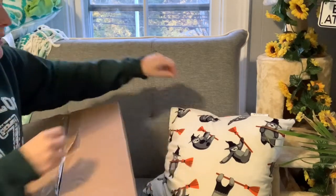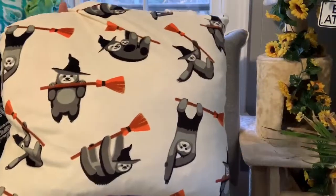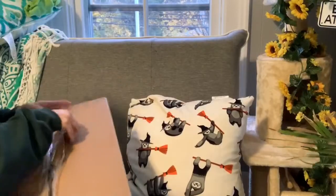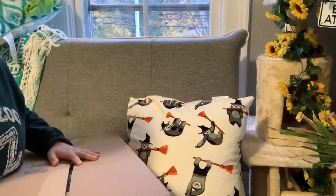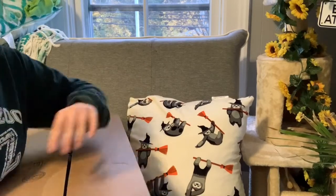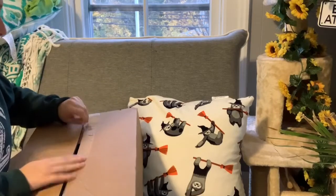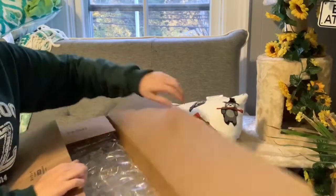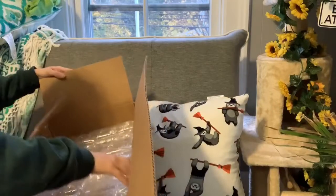Do you guys notice my Halloween pillows? For you OG subscribers, you'll remember I bought these last year in my Halloween haul. Alright, so this is the iHeart Geckos conversion kit for a 20-gallon long turned sideways, for crested geckos — which is what Pip is going to use.